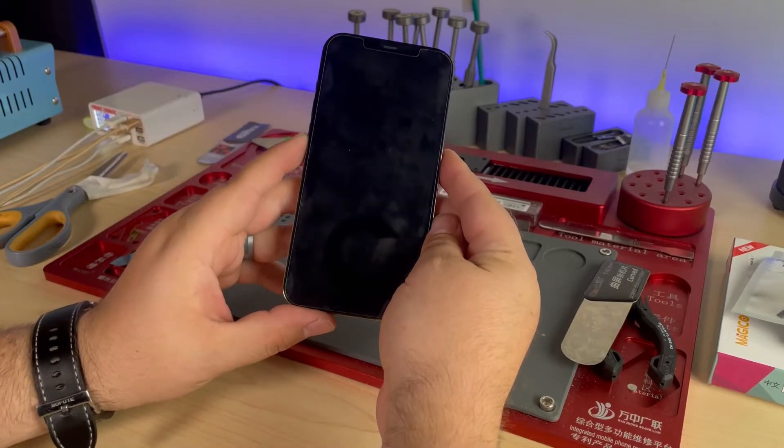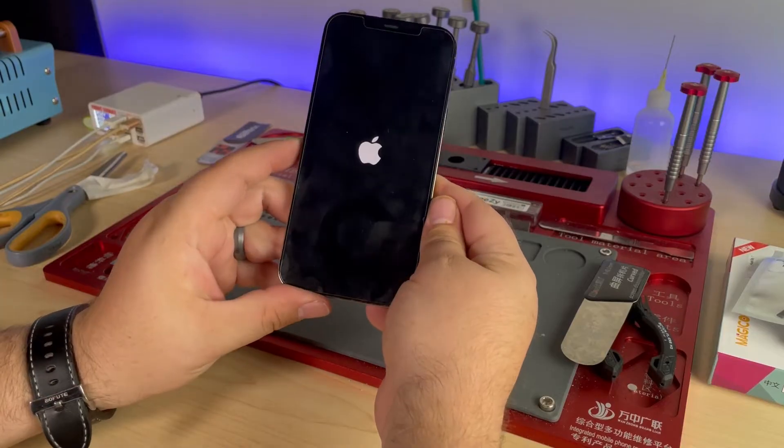One of the things I like about Apple products is their security. One of the issues with that security is when something happens to a component that has to do with security, such as Face ID or the proximity sensor, the phone can simply shut off and not come back on. Or if you do get it to come back on, it'll just boot loop on the Apple logo and won't get past that.